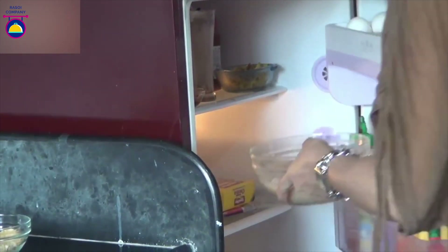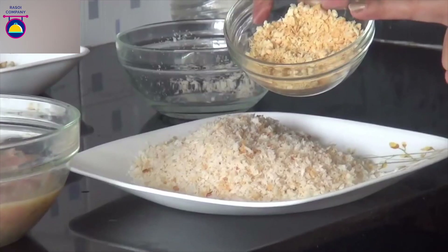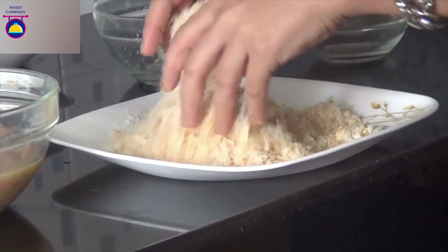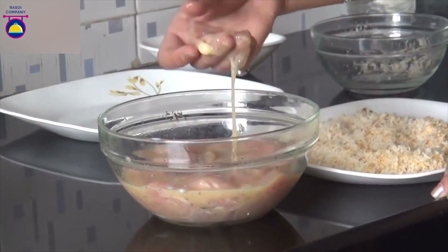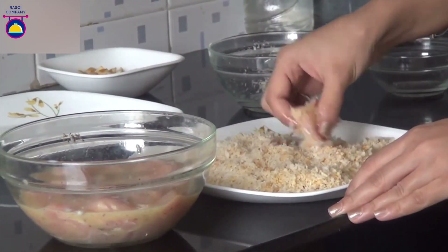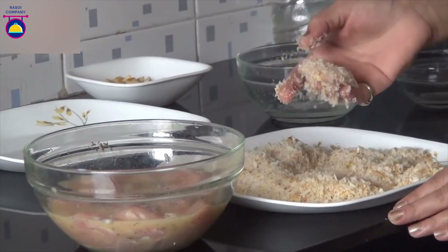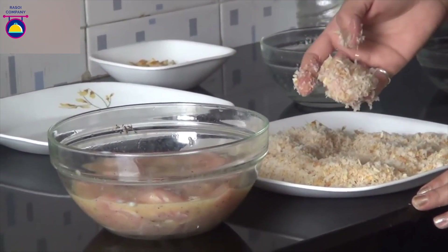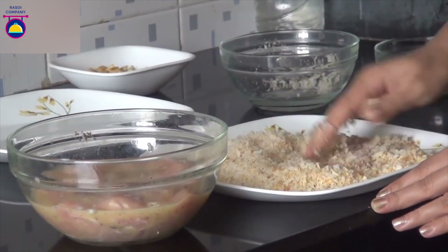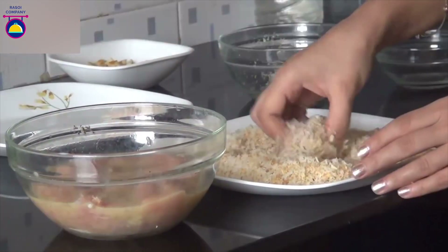After half an hour, remove the chicken from the fridge. Now take the breadcrumbs in a plate and mix the crushed cheese puffs over it — combine both the crumbs together well. Now take the nuggets, drain the excess marinade, and roll them over the crumbs. Make sure the chicken is properly coated with all the crumbs. This will help to make the chicken nuggets more crispy. The reason we have used crushed cheese puffs is that it will give a very nutty and salty flavor.